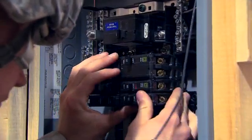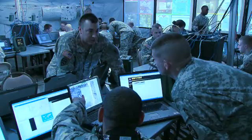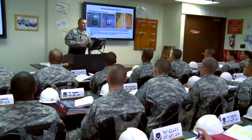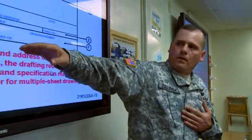Military Occupational Specialty Interior Electrician. Electrical energy, the driving force behind today's United States Army, must be harnessed and safely distributed for the Army's needs. For this MOS, the Army will train you in all the interior electrical systems that carry up to 600 volts.